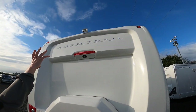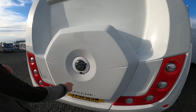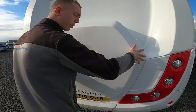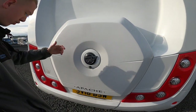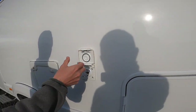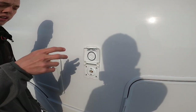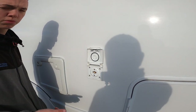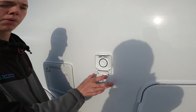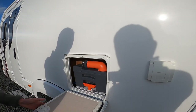At the back of the van you've got your reverse camera and high-level brake light. The spare wheel lives underneath here — the same key you open the lockers with, you plug in, turn it, lift the Auto Trail badge off, and there's a big nut that lifts the GRP panel off, behind which is a full-size spare. There are also external gas points — instead of carrying a separate bottle, use the bottle on board with your red bullfinch connection, orange gas hose, and jubilee clips to connect your external awning heater or barbecue.